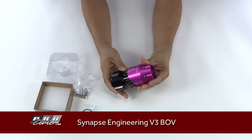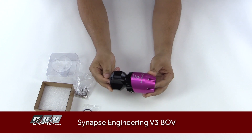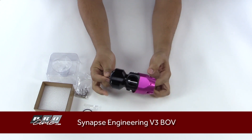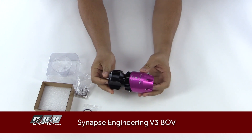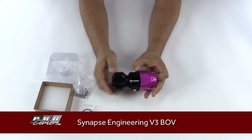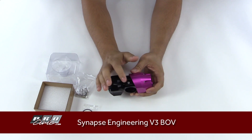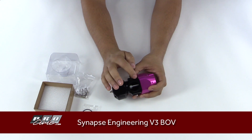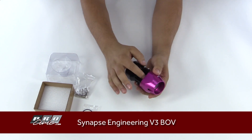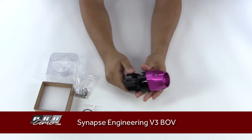Everything else is pretty much identical, so it'll drop right in in place of your older BOV, or if you're looking to upgrade from an HKS or Greddy unit this would work as well — you'd just need the correct adapter flange. They did change the mechanism to lock it down to their flange design; it's a little bit different but probably way sturdier.